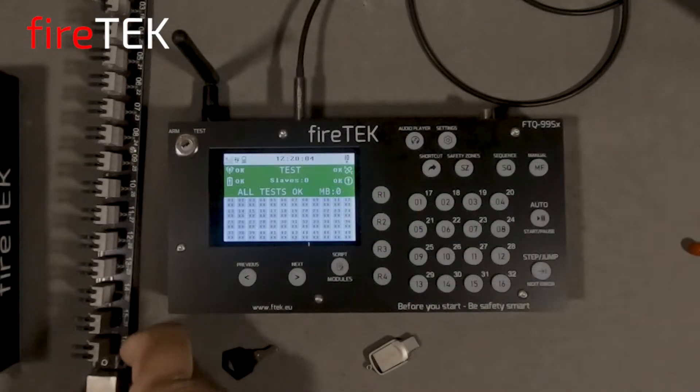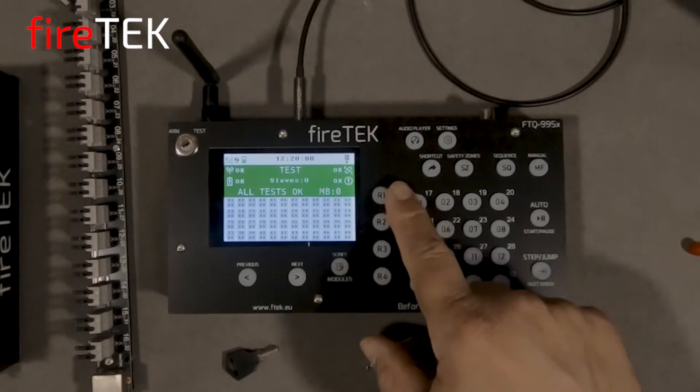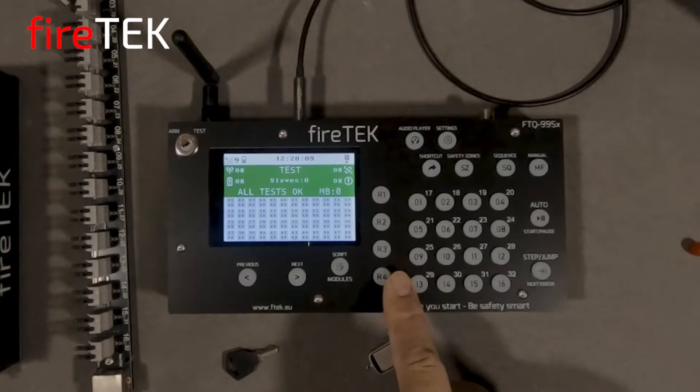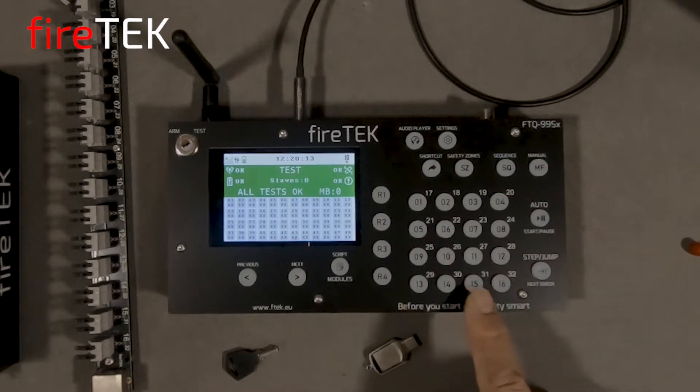Similar to the original controllers, we have four dedicated rail buttons to select the rails, and then we have a bank of channel or queue buttons for the 16 channels on each rail.